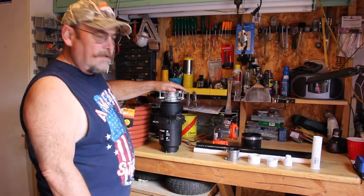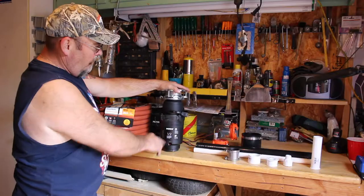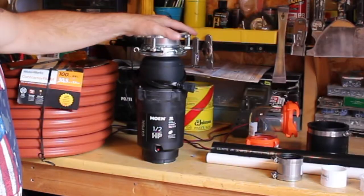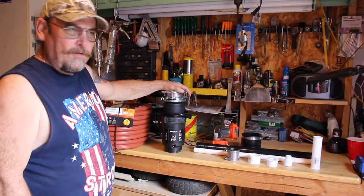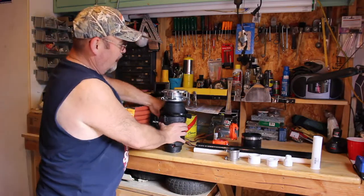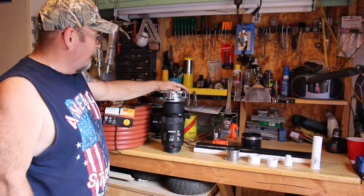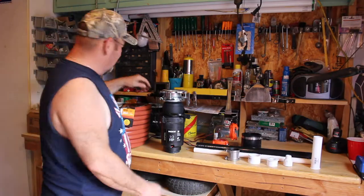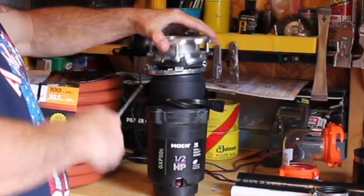I wanted to show what I have once I got the disposal out of the box. I chose a half horsepower mostly because my wife has the dirty job — she's the pooper scooper — so this one she can lift. The first thing you have to do is remove this part; you don't need any of this stuff.